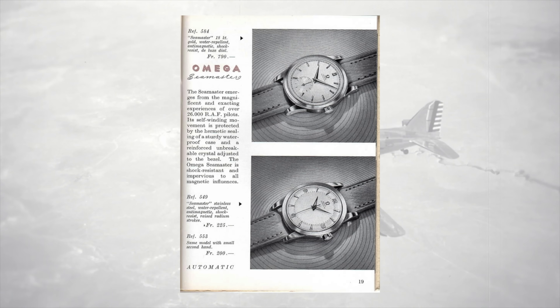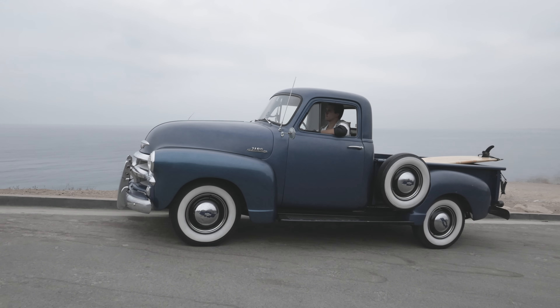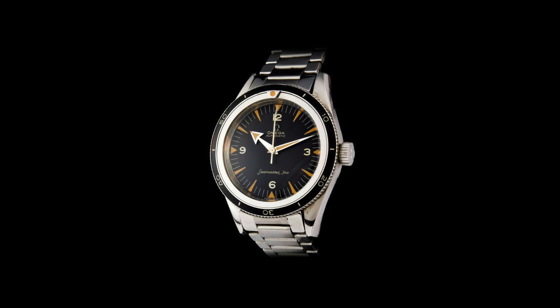In 1948, Omega launched the first Seamaster. People wanted a more durable everyday watch with an element of water resistance. In 1957, Omega launched the first dive Seamaster.